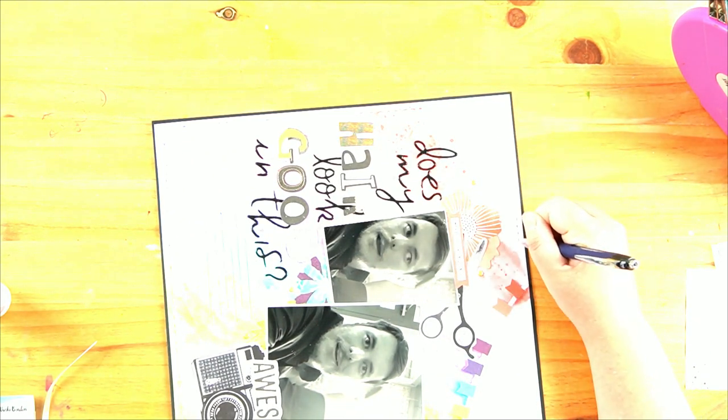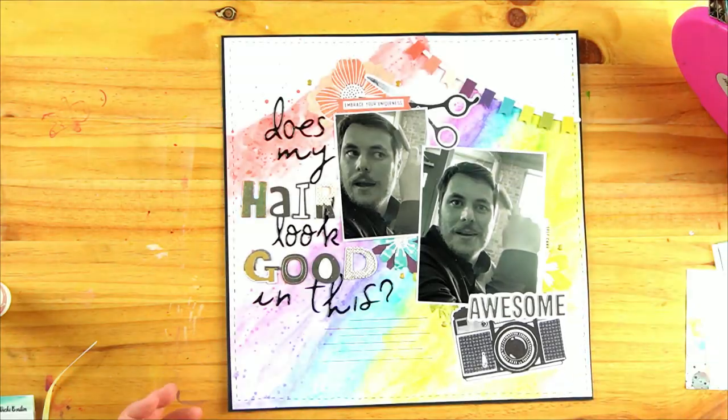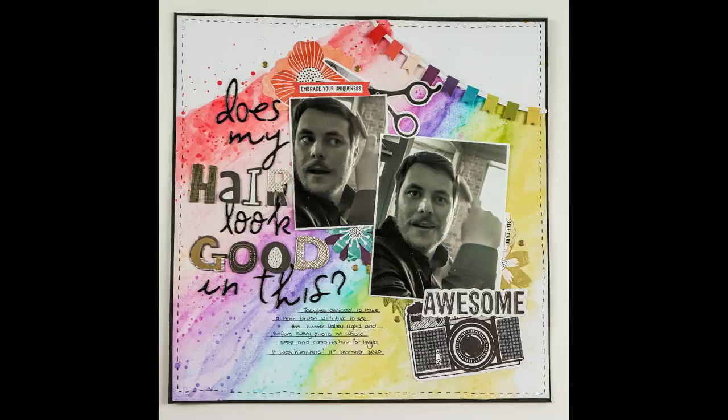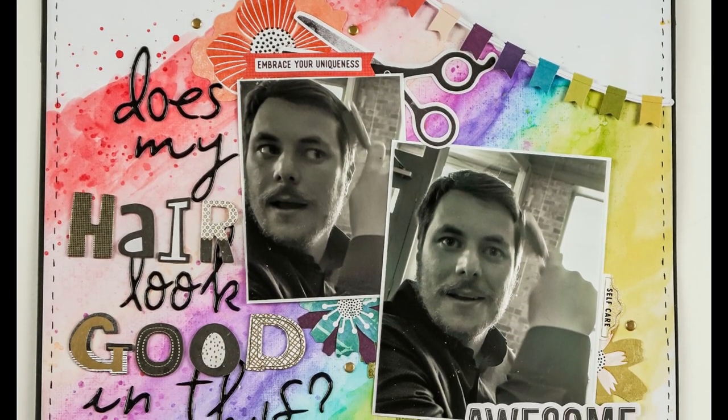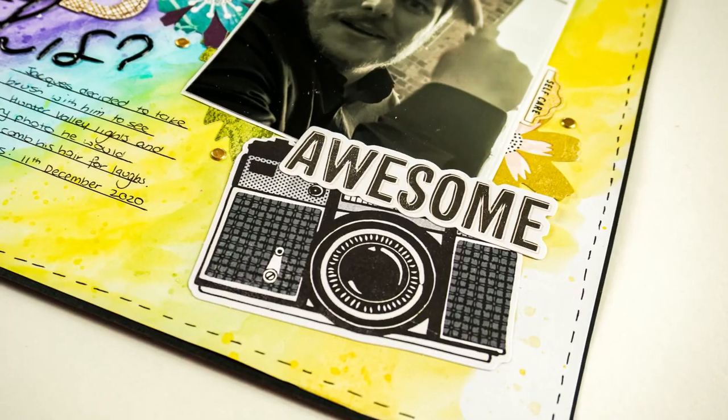Then there'll be a few close-ups. The photos will be up on my Instagram and Facebook page, which will be linked down below, as well as the community page if you want to take a look. If you liked it, don't forget to like and subscribe. Thanks so much, guys. Bye!